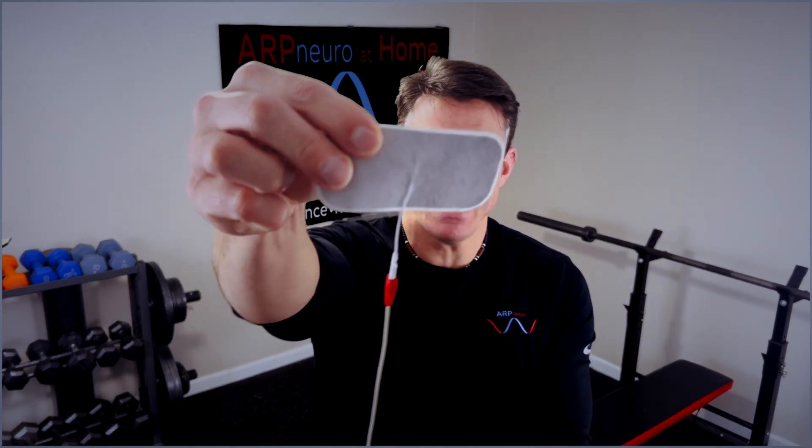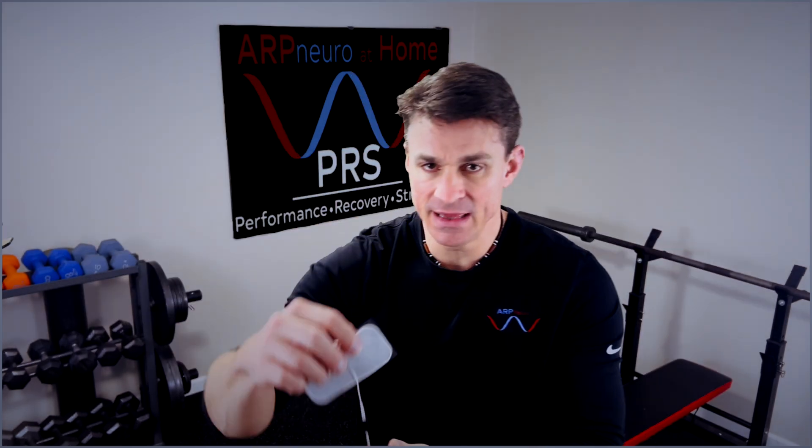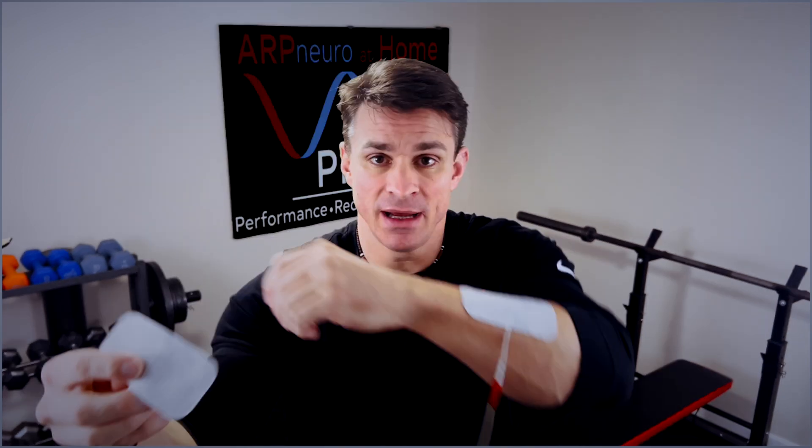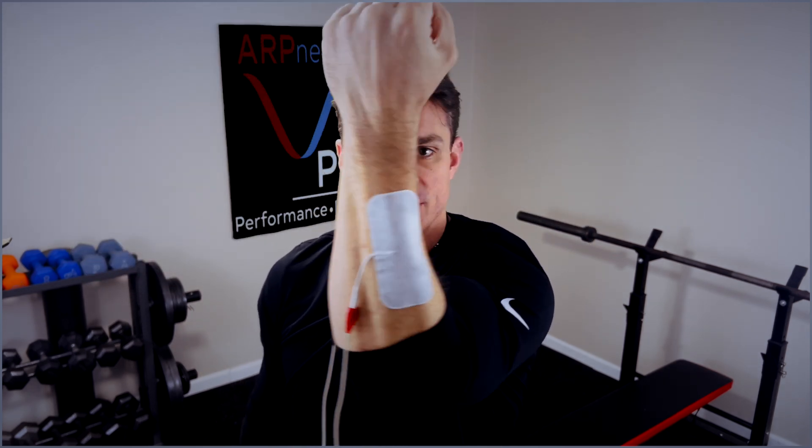The first step is you want to grab the red lead. The red lead will go on the top part of your wrist or forearm, wherever that pain is located, right on the top. Then go ahead and take the black lead and place it just below the red lead, so it should sandwich over that pain area just like that.